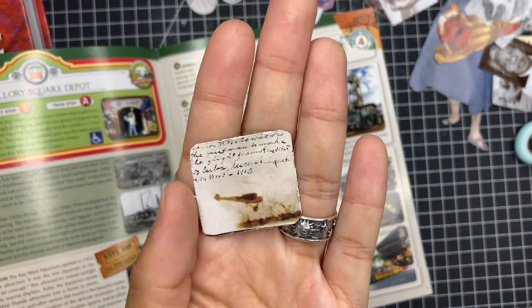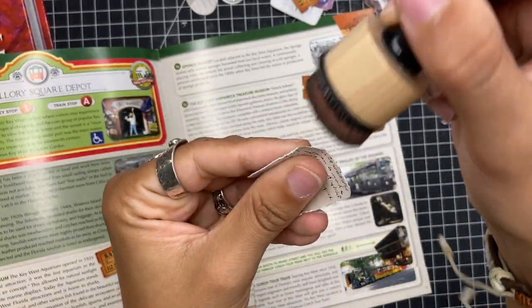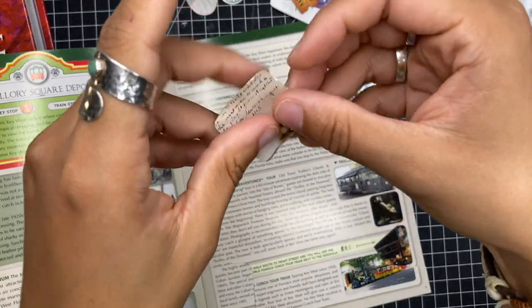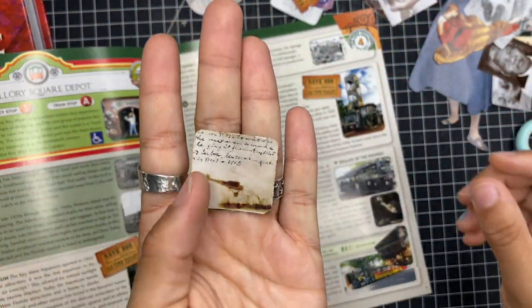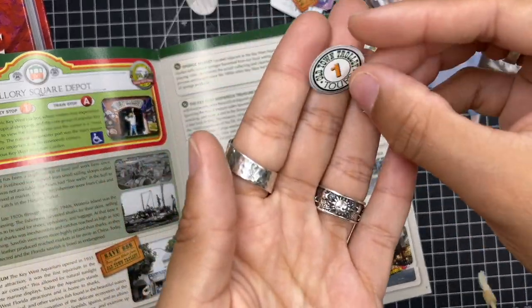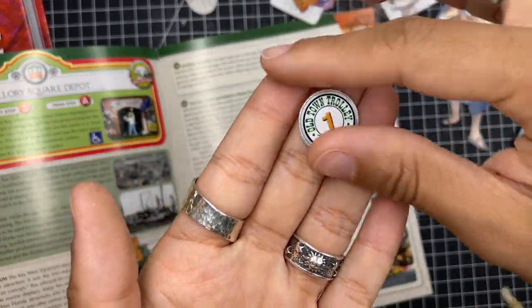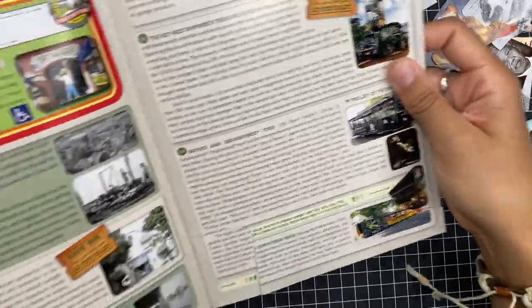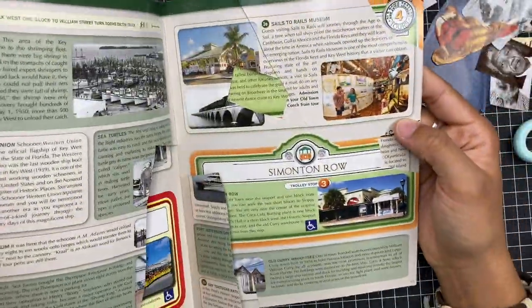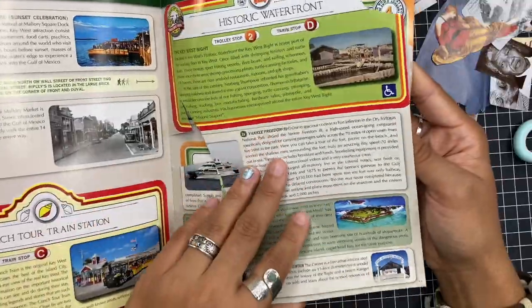If you do this just a little bit it gives it a different look. You can also ink the edges a bit more and now you have something that looks even more vintage, which would look really really cool on your projects. I cut out these little signs from the corner — it's like the trolley tour — so there's a ton of them in the corners.